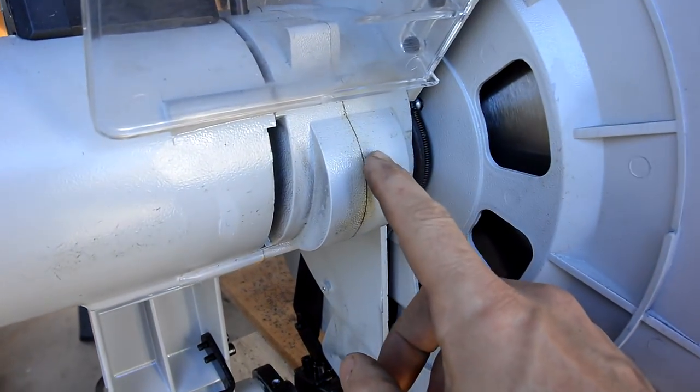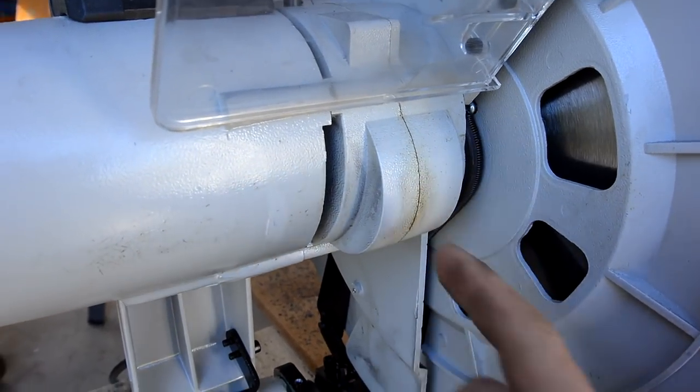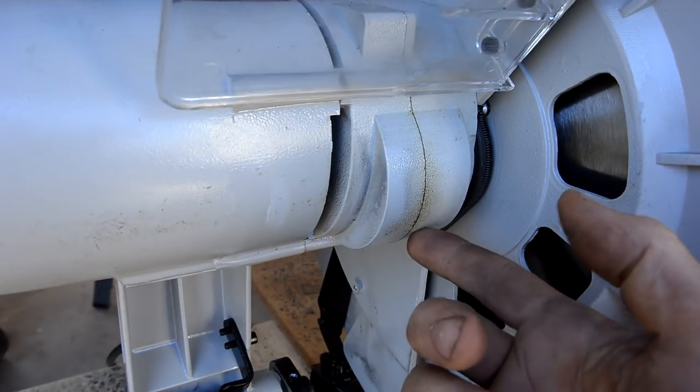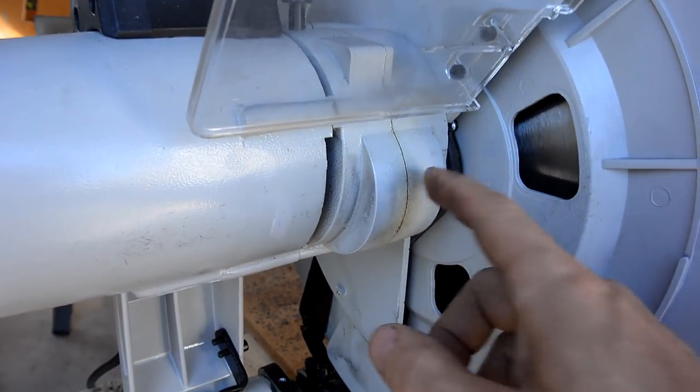I'm also noticing the grease on here is starting to seep out. It was in the shop over the summer so it was exposed to a fair bit of warm weather, and somehow some of it seeped out a bit. So there probably isn't any seal in there.